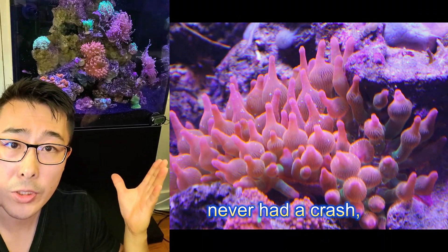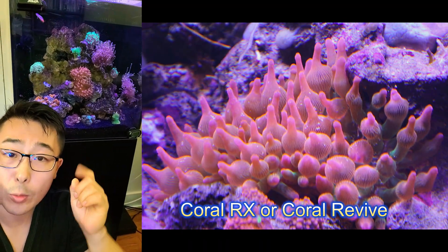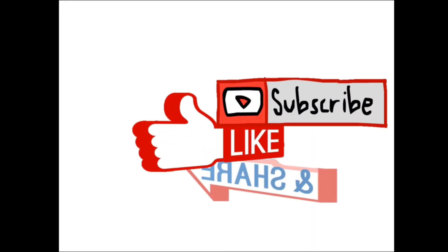Everything is stable — never had a crash, no algae bloom. And always dip your corals in CoralRx or CoralRevive. Subscribe!